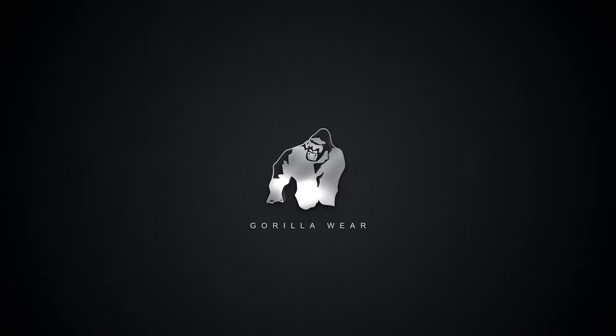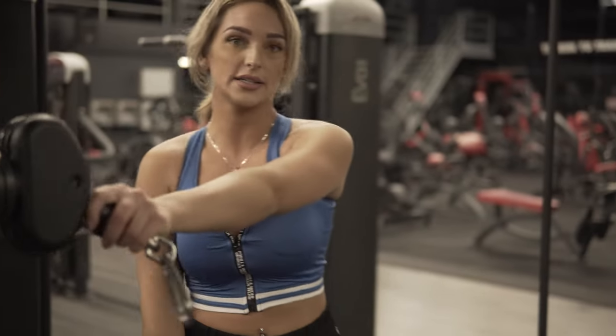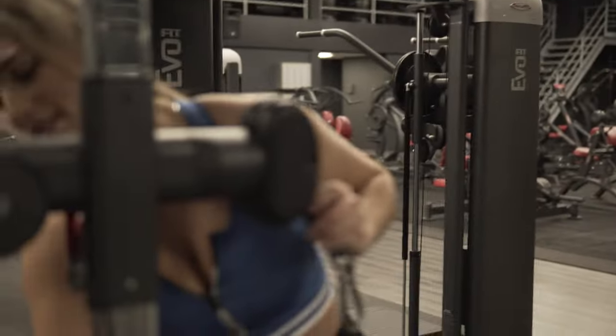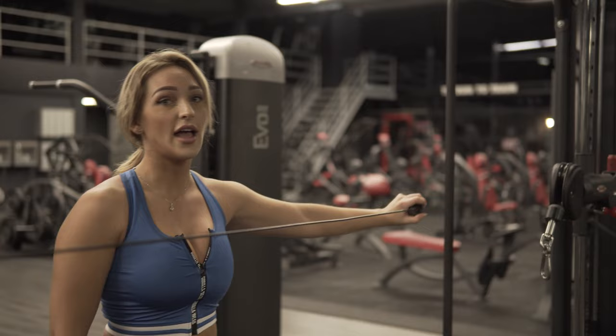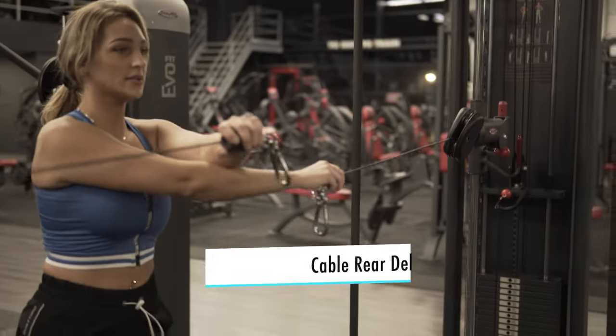Welcome again guys, today we're gonna do shoulders, triceps, and chest. We're gonna start off with the flies on the cable machine. I've measured it with my shoulders so I can easily do it — it's a little bit too heavy — so I can easily do this and then the other side too, and then we can start.